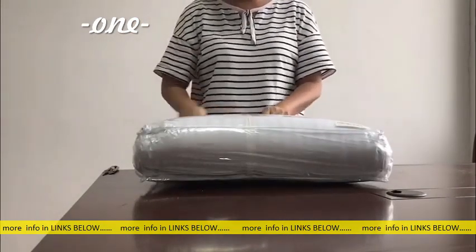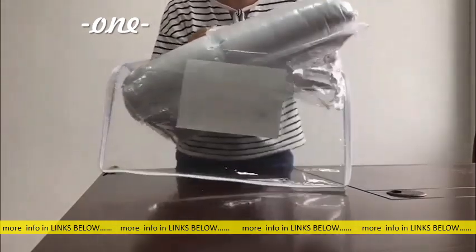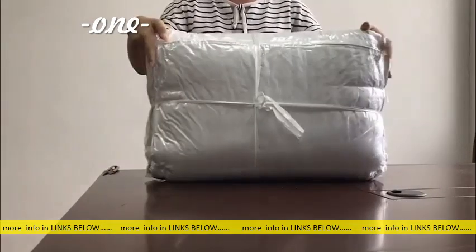Hey everybody, the Utopia Bedding pillows come vacuum packed, so don't worry if you find them flat. Here's how you can fluff them up. Take the pillows out of the PVC bag.